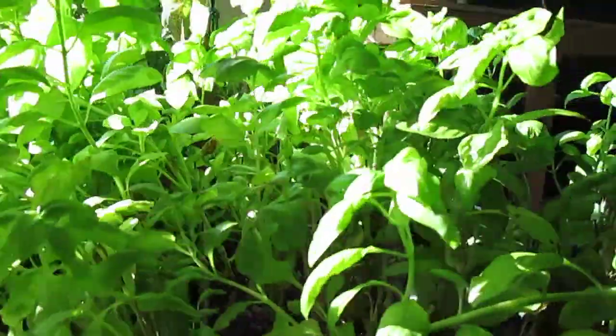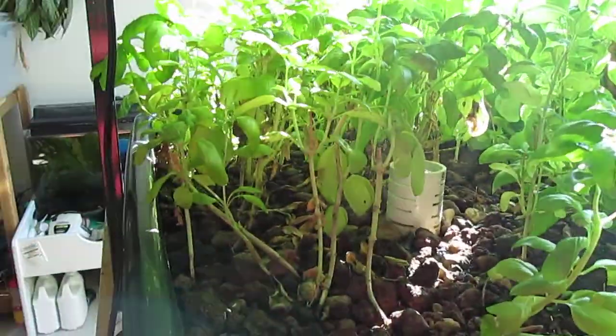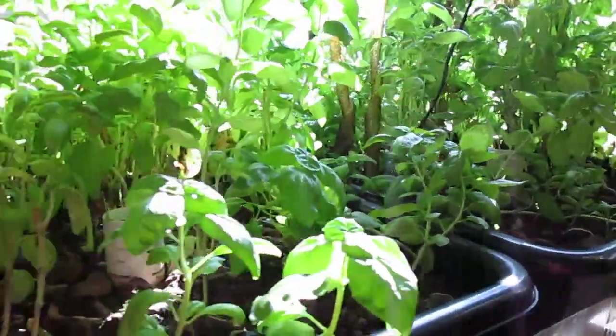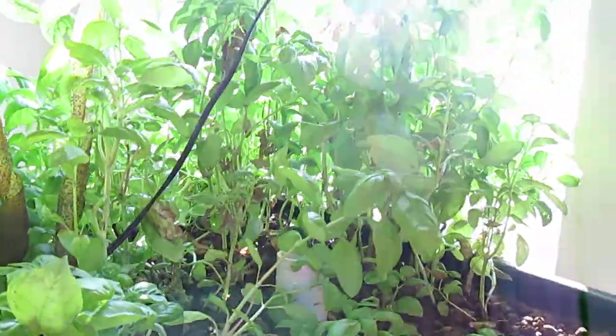It smells good whenever I'm near these plants — makes the whole room smell of basil. It smells really nice. It also keeps the house moist by moving all this water. I have to constantly put water back in because it's evaporating. The minerals have always been taken out of the water, so that's no problem.